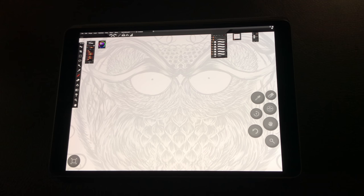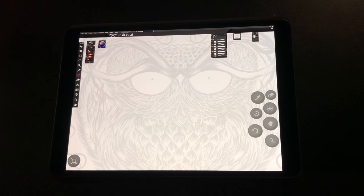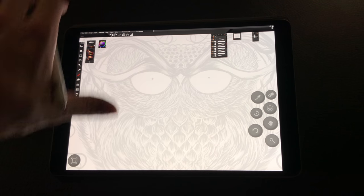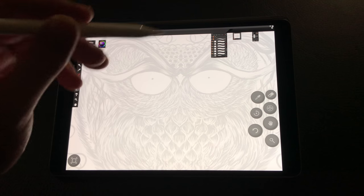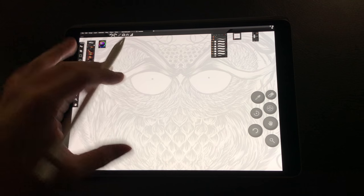I designed the brush set for myself and it has really exceeded my expectations — it's come out much better than I ever thought it would. It's something I cannot go without now, something I use every day in my workflow, and I want to break down the how and why of that.